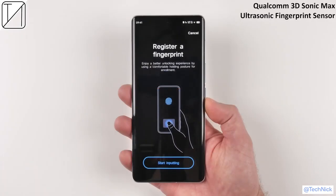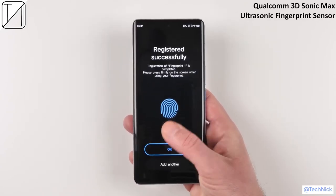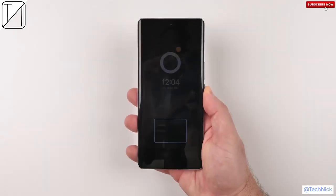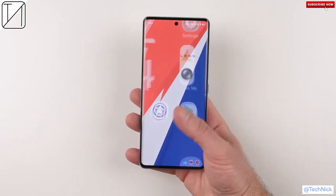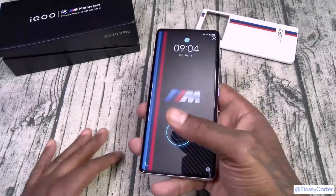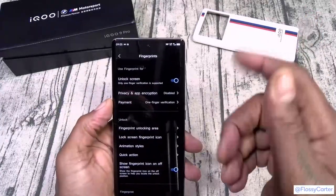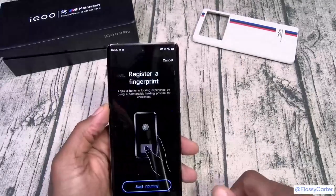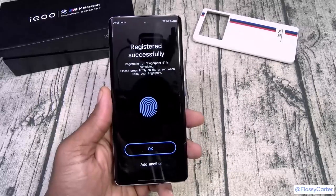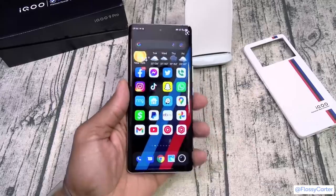If you like super fast, super large ultrasonic fingerprint sensors, this uses the Qualcomm 3D Sonic Max — the largest and fastest in the world. To set it up you literally just tap once and you've registered your fingerprint. Underneath the display sits the largest and fastest fingerprint sensor in the world — it's just unbelievably responsive. This phone has the fastest fingerprint registration I've ever seen. Let's add a fingerprint right now — start inputting, done, just like that. This is incredible — fastest fingerprint sensor in the game.